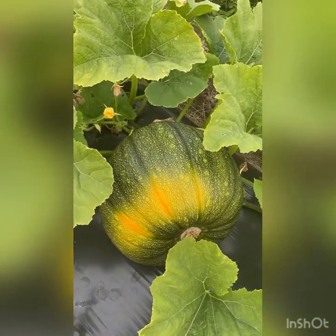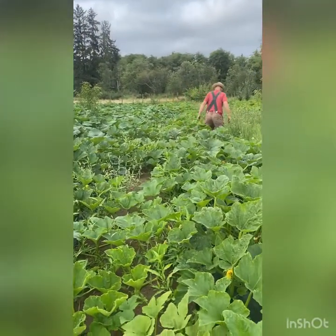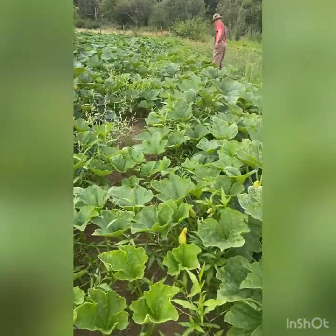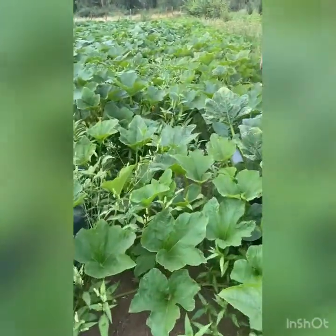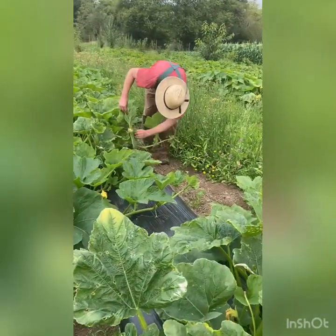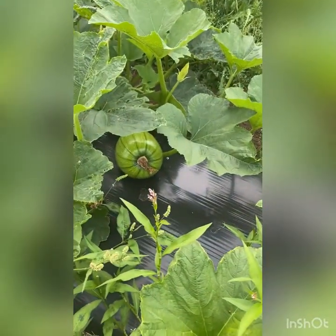Pumpkins like really rich soil. Adding compost or different kinds of manure can really help them grow — they are heavy, heavy feeders. In fact, if you throw an old pumpkin on your compost pile, you'll probably come back next year and have pumpkins growing, and they'll be beautiful because they're very happy in that environment.